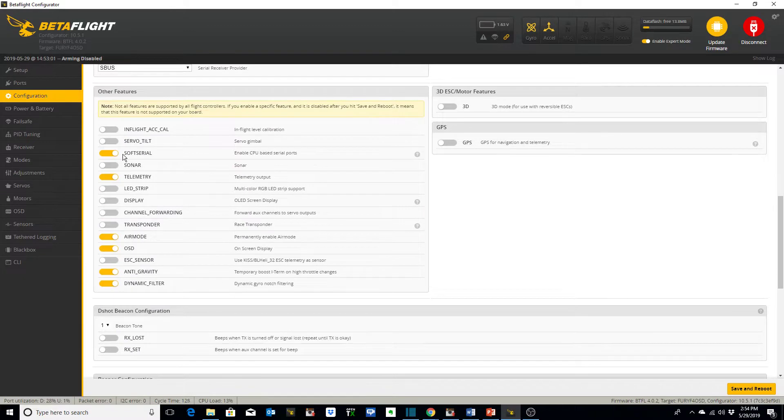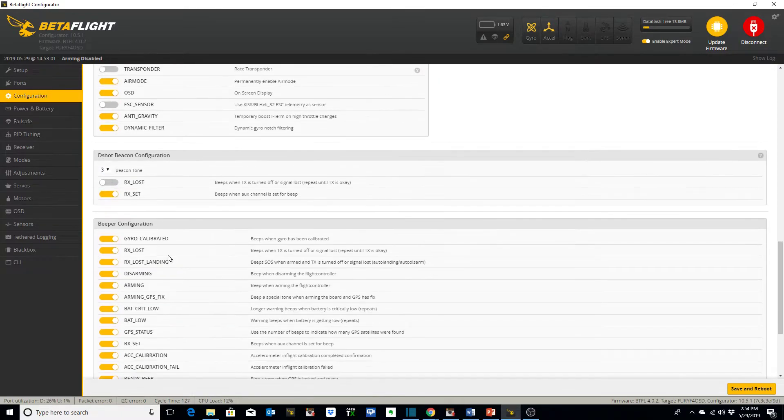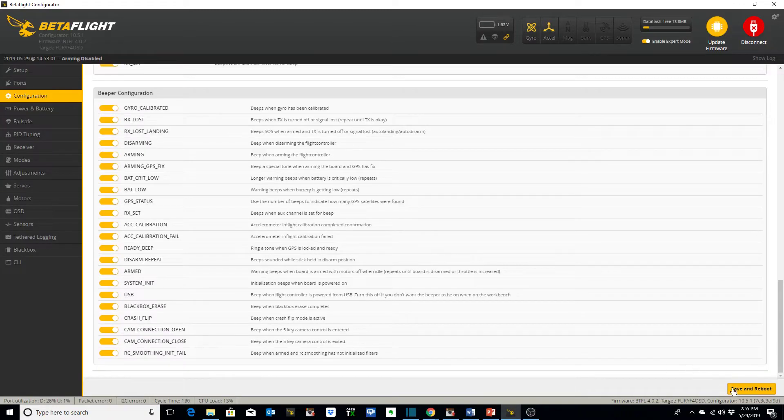Here's where we toggle on the soft serial button. I've selected telemetry. I always use air mode, OSD, anti-gravity, and you want dynamic filter on. For the beacon tone, we want RX set on for when the aux channel is set for beep, which we've set up. I like to use tone 3 — it seems to be louder and more pleasant. You can click through each one of these tones and see which you prefer. Save and reboot.